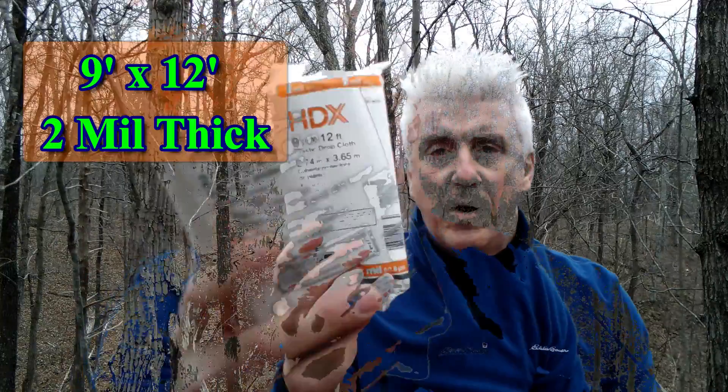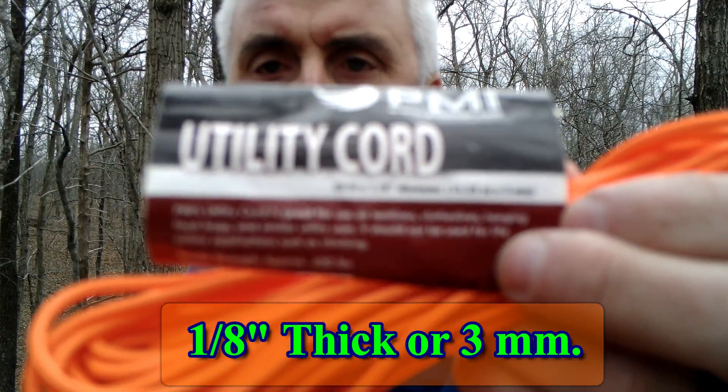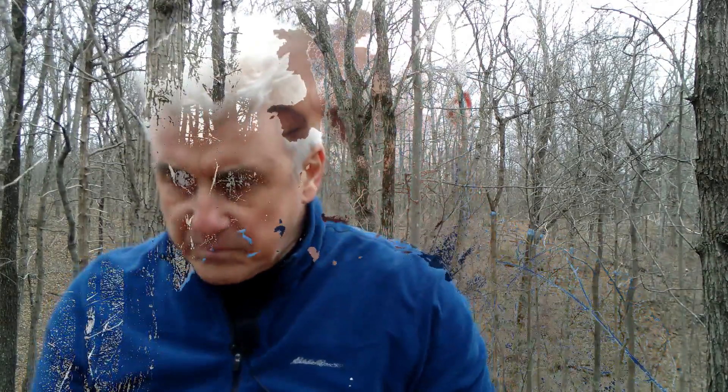Here's another project for today — we're going to make a shelter, and I mean a bomb-proof shelter. What I'm about to do is going to prove that you don't have to have super expensive gear to be prepared in the wilderness. We're going to use a 9x12 plastic drop cloth — get the thicker one — along with aluminum tent stakes and utility cord. We're setting up a basic A-frame shelter with no floor.